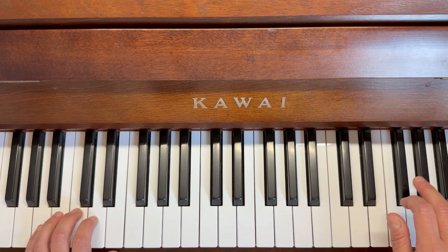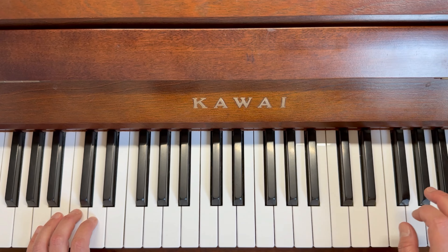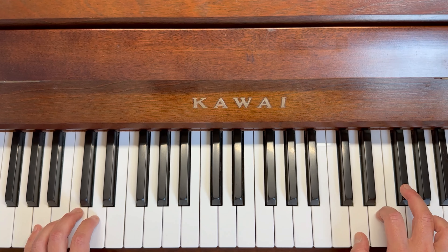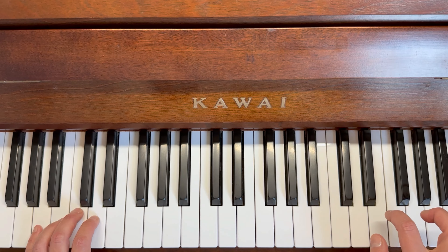Three, two, one, two. Three, two, one, two. And when I sing with the left hand I'm going to say 'hold and bounce bounce,' but for now we're going to sing the finger numbers so we're in the right spot. Three, two, one, two.